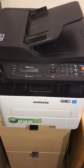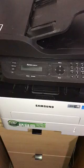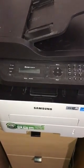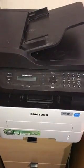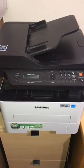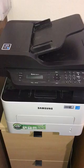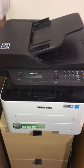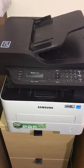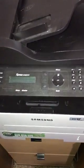Hi everybody, this is the Samsung Express M2885FW multi-purpose printer. I had a lot of trouble setting up the Wi-Fi network and connecting the printer to the wireless router, but eventually I figured out the steps. Now I'm going to walk through them so hopefully you can benefit from my experience.